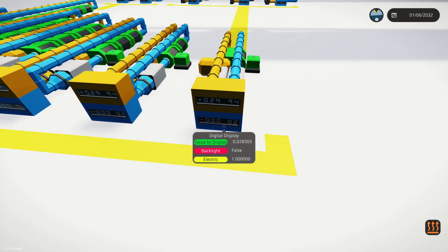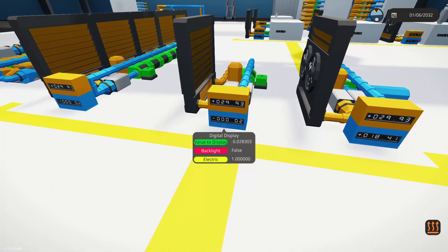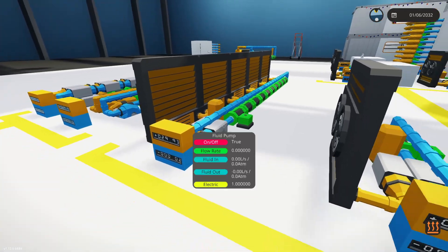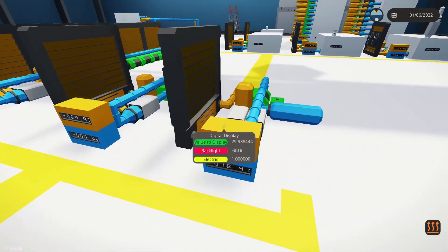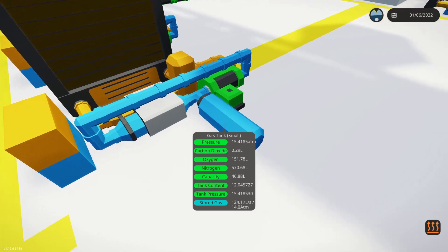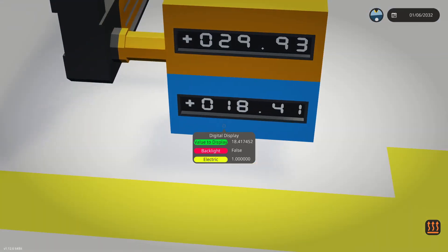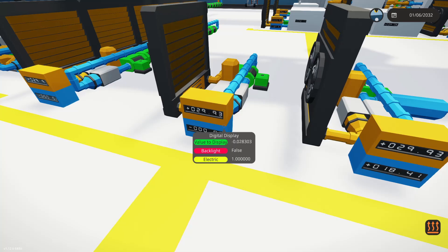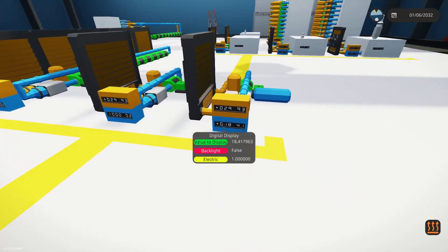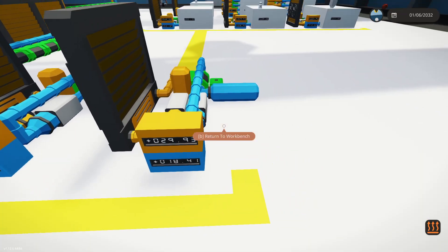We grabbed the single unit since it worked best and did more testing. Over here we've got the same system with a radiator, and the same system with 10 units and radiators - we're reading similar numbers. Over here I wanted to see what would happen if we added air to the system, simulating a room attached to it using a gas bottle. We've gotten down a little bit but still doing better with the simpler system. The information is a little confusing, so we grabbed the best-performing setup and are trying to build something off of it.